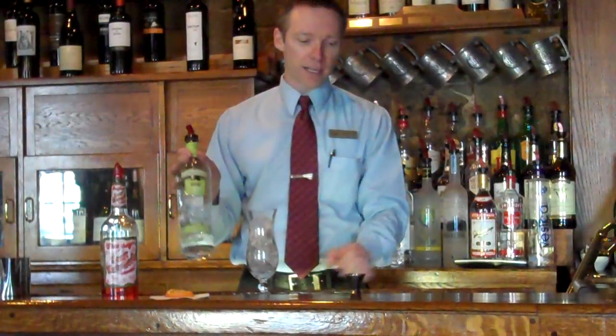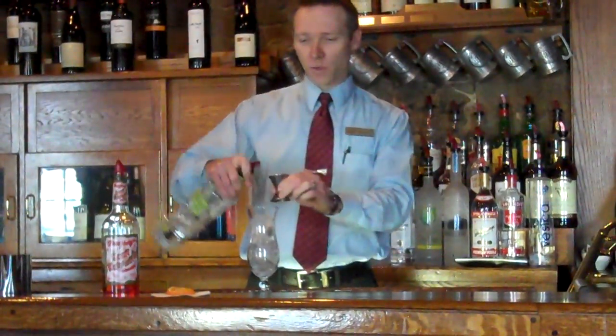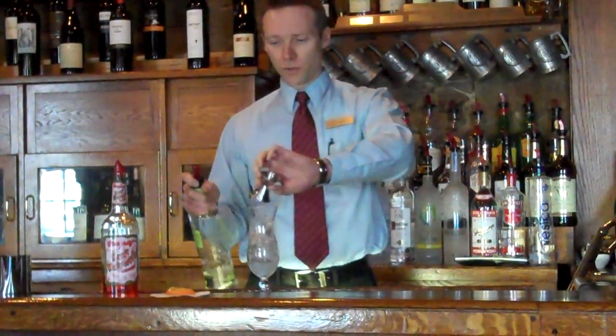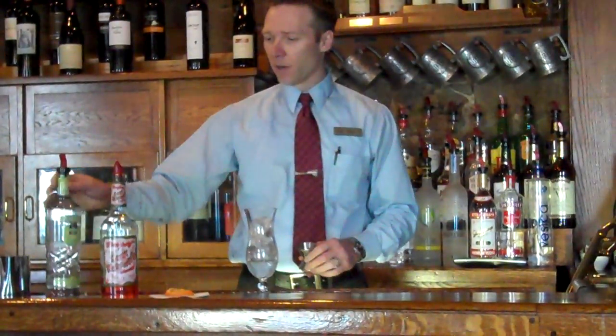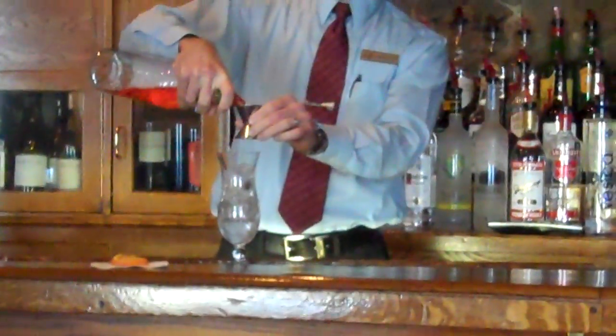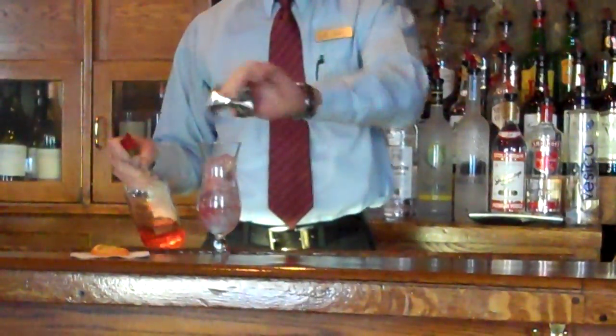First, we start off with a melon-flavored vodka. For today's purpose, we're going to use Smirnoff, but any melon vodka will do the trick. After that, we are using a watermelon liqueur — again, anything that you can find in the shop will work just fine in this case.